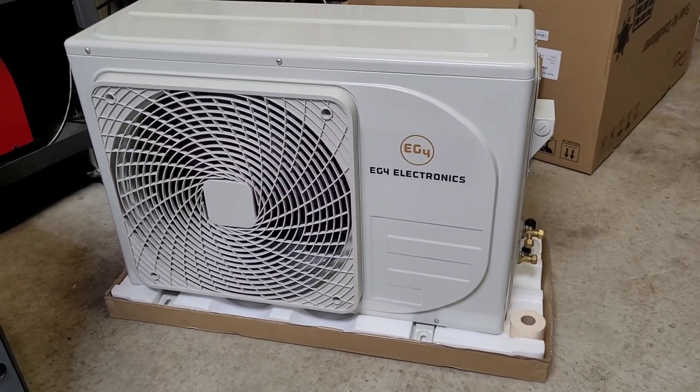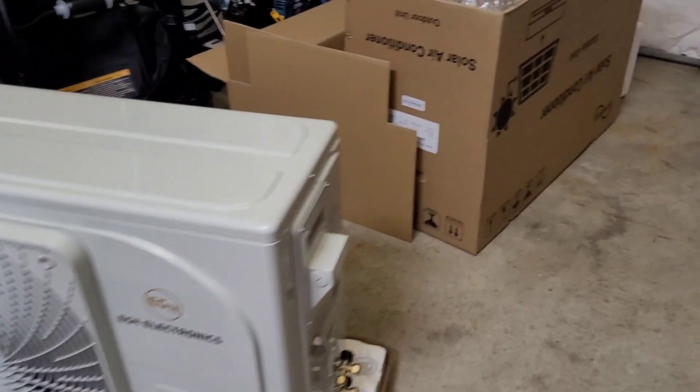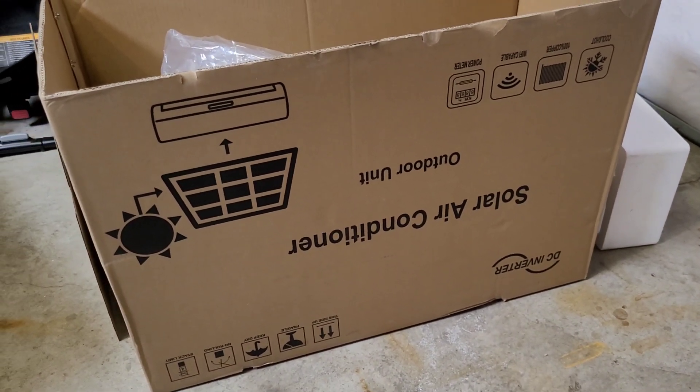This is kind of a rebrand. I don't think it's specific to EG4 — I've seen these for sale online sold under a different name called Deye, D-E-Y-E. The EG4 was actually the best price and it had the heating feature too. A lot of them are just AC.